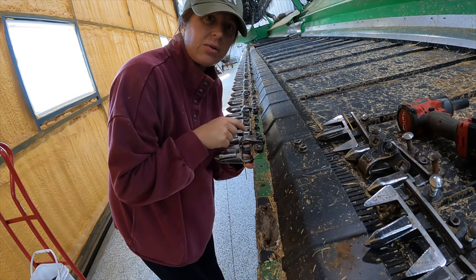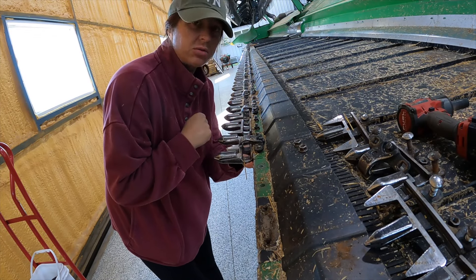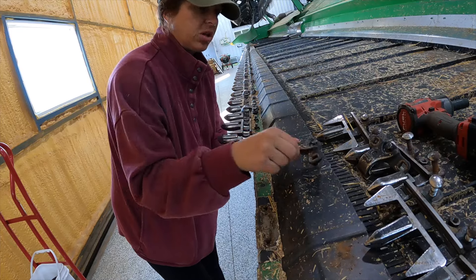All these hold downs here have been loosened up from when they took the sickle out, so they were already somewhat loose.